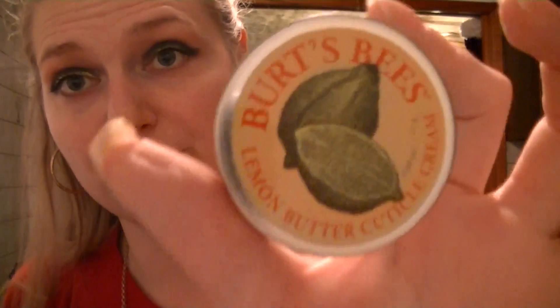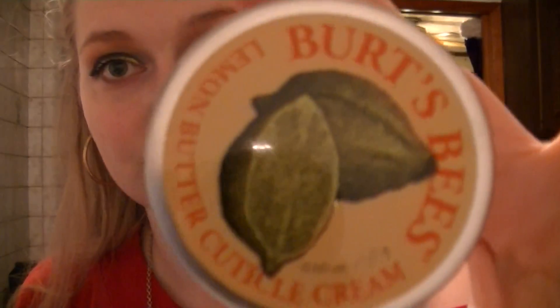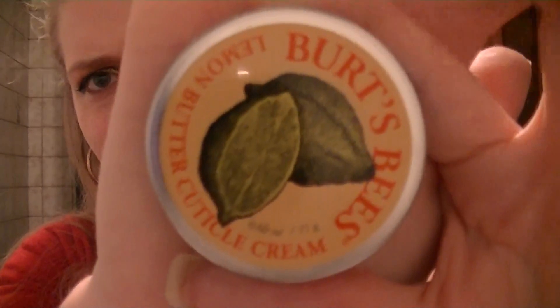Next, because I have problems with my cuticles and I'm always attacking them, is my Burt's Bees Lemon Butter Cuticle Cream. This stuff smells great — I love the fresh smell. I'm always rubbing this into my cuticles and on my nail beds. I think everybody has this or something similar to it.